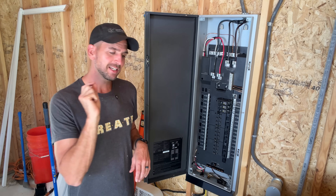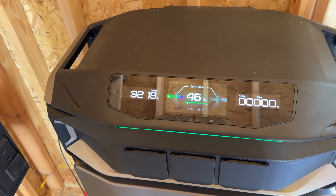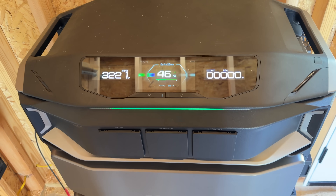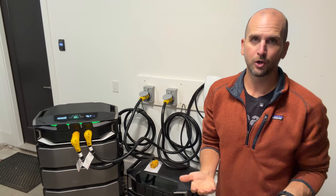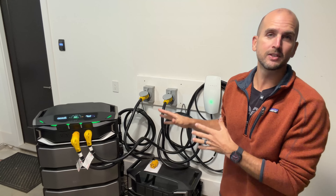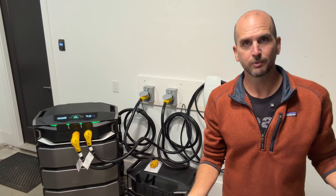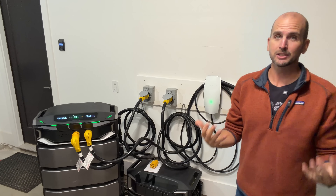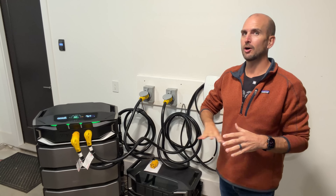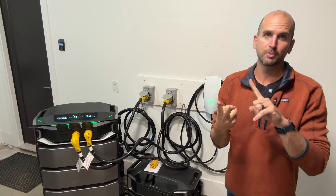Let's check our state of charge at noon: we're still over 3,000 watts — the sun is still shining — and we're almost at 50% state of charge. And for a backup application, during the charging of the Delta Pro Ultra X for our off-grid shed setup, the power actually went out. By chance, the Delta Pro Ultra X has all the capability I need to actually replace both a Delta Pro Ultra and a Delta Pro 3.